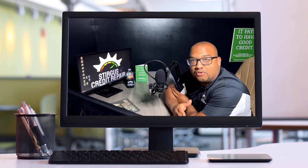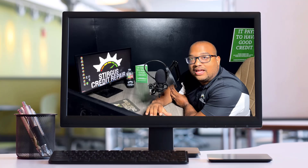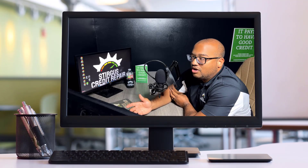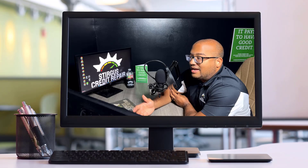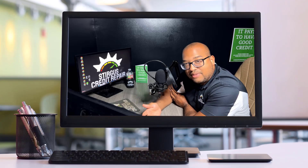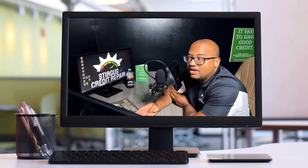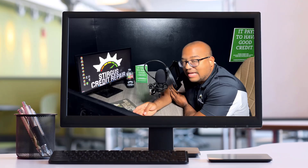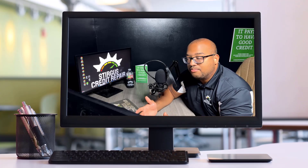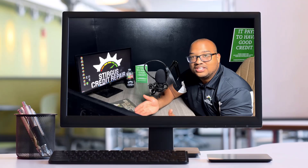Now the very last important part about signing up for our service is understanding how to use your online account. After we have started the process the first month, you may wonder how you get your updates and when you can check in. You never have to worry about asking us for an update because your online account will automatically update every 30 days. You never have to email us or call us the week after wondering what's going on, because these accounts have to be in dispute for 30 days and your credit reports only update once a month. The only time you need to look for an update is every 30 days, because nothing changes before then.